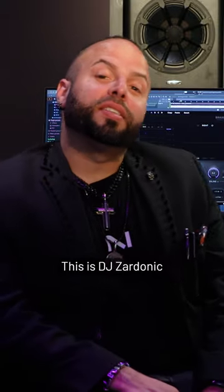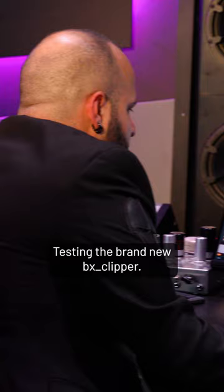What's going on everybody? This is DJ Sardonic and we are at the Native Instruments Brainwork Studios in Langenfeld, Germany, testing the brand new VX Clipper, available right now.